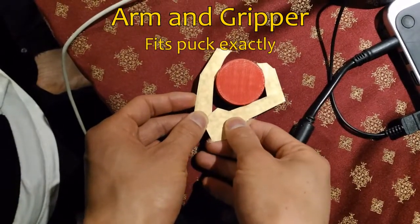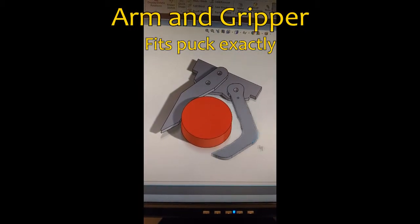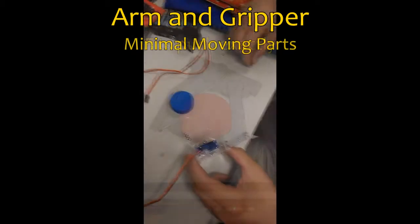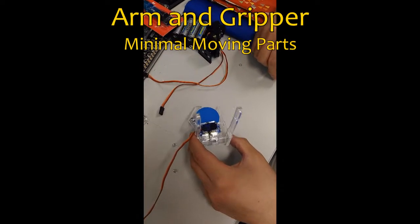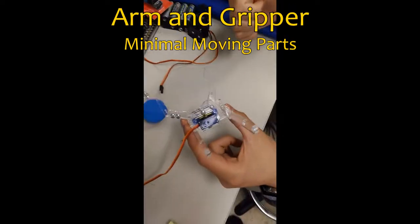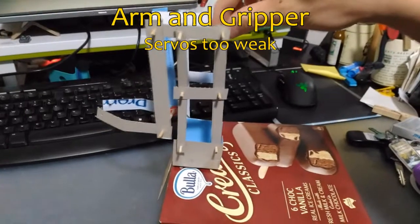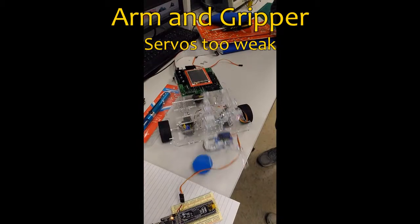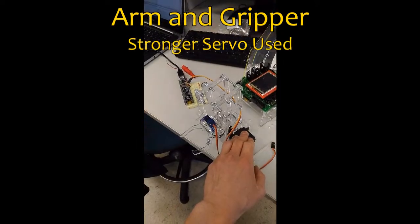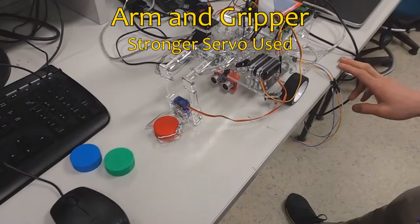We tested with a cardboard model and then modeled it in SOLIDWORKS. The gripper was designed to fit the puck exactly. We decided to have one claw fixed, resulting in only one moving part, eliminating the need for a gear system. While initial testing proved that the arm and gripper system was mechanically sound, the servo units supplied to us were incapable of lifting its weight. A more powerful servo was found and tests were conducted. Thereafter, the arm and the gripper functioned as planned.